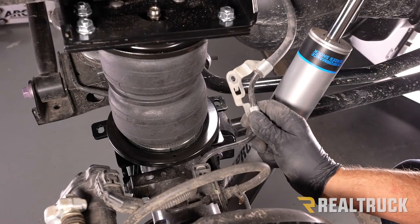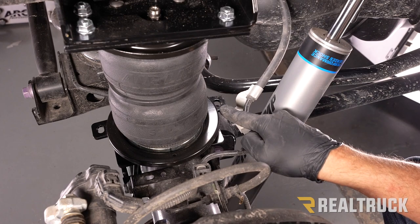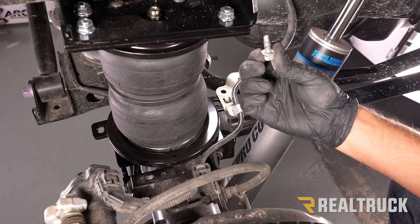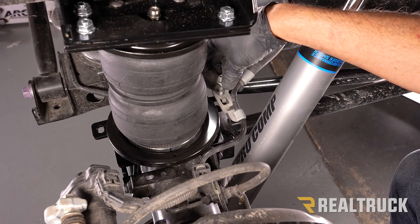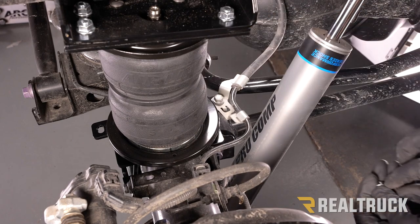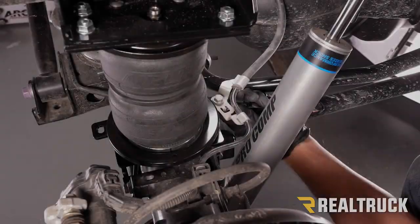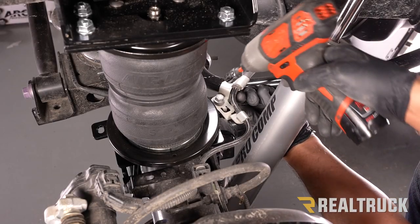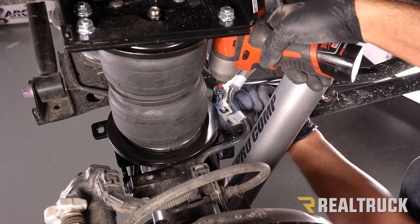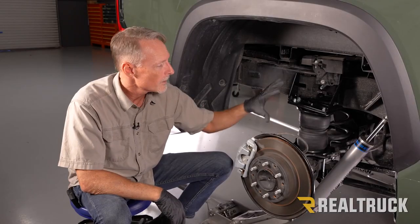Now reattach the e-brake cable — it fastens to the tab coming off the lower bracket. Use the factory bolt that came out of the e-brake cable bracket, go through the tab, then use a supplied flat washer and nylock nut to secure it from the bottom. Hold the nylock nut with a 13mm wrench and use a 12mm to tighten the top.